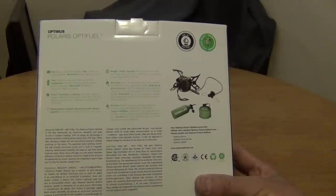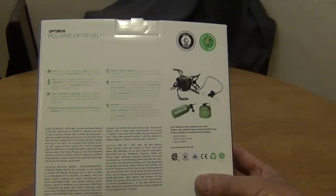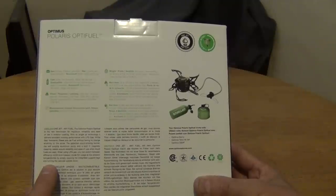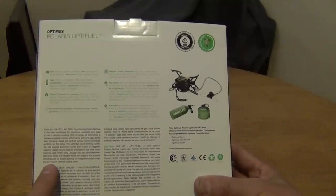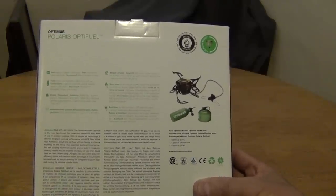The patented quick priming burner, the self-purging aluminum pump, and a built-in magnetic cleaning needle ensure reliability when liquid fuels are used. When using LPG gas, you can switch between efficiency mode and four-season mode for low temperatures by simply opening the integrated support legs and turning the canister upside down. The MSR WhisperLite Universal does something similar, allowing you to run it in liquid fuel mode.